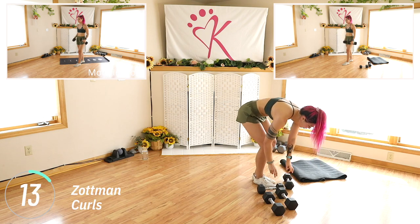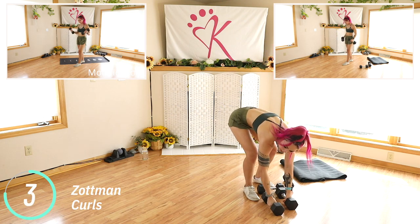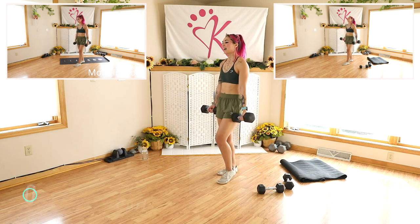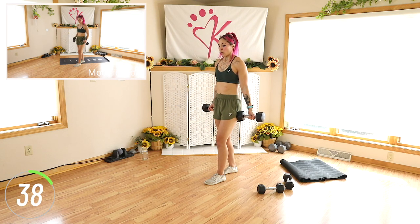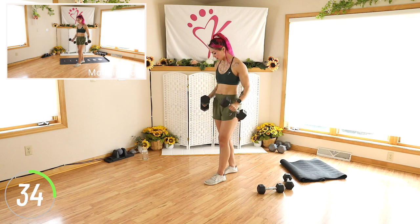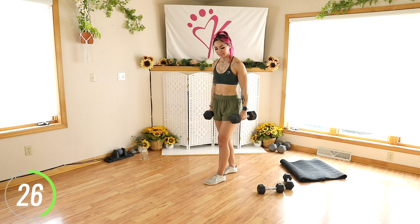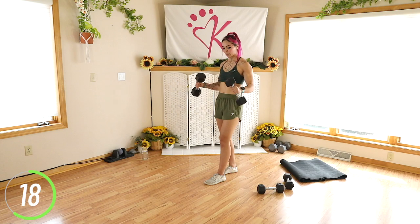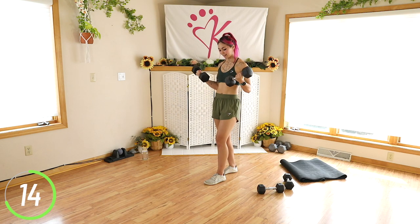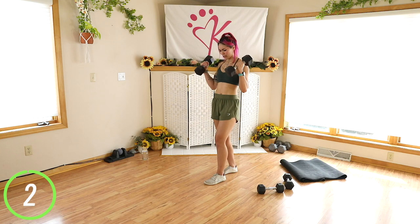Minute curls to finish it out — we're getting those biceps and forearms here. Curl, turn down, down, come back up, turn to normal. I'm going to stick with 15s as long as I can. Down and back. Nice job guys, we're doing so good. Up, turn, and back. Almost done. Ten seconds. 5, 4, 3, 2, and done!